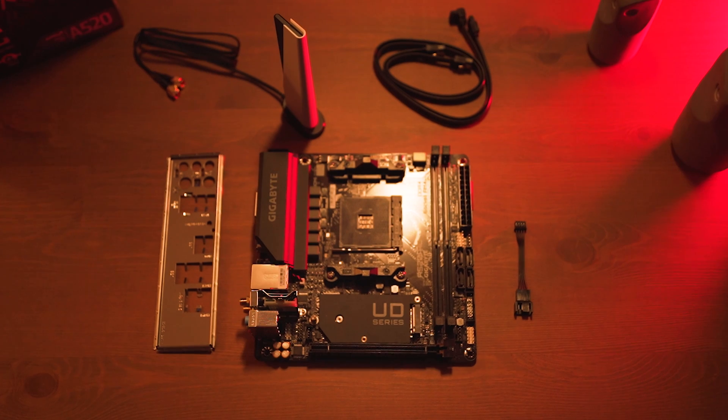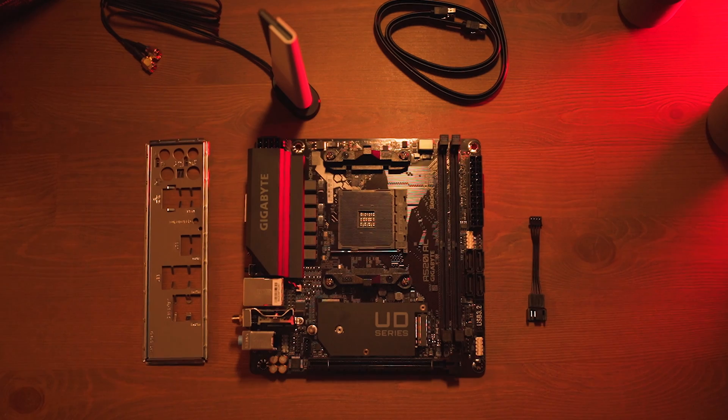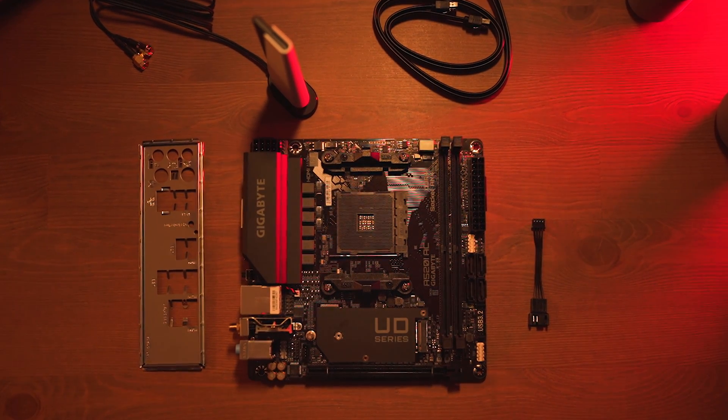The best motherboards you can have. Today we're gonna take a look at the Gigabyte A520i AC. The A520 chipset from AMD is actually one of the lowest end, but it's actually quite feature-rich. The X570 as well as the B550 chipset are rather expensive, so if you are building a budget build, the A520 is the choice to go — and especially if you want to build a small form factor computer.